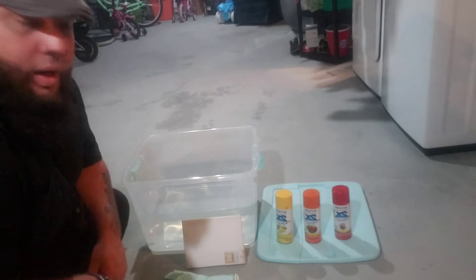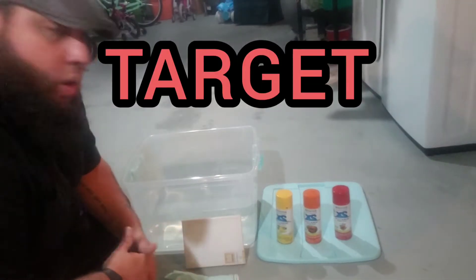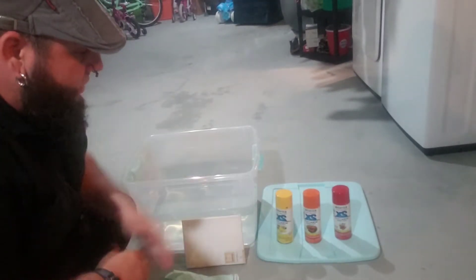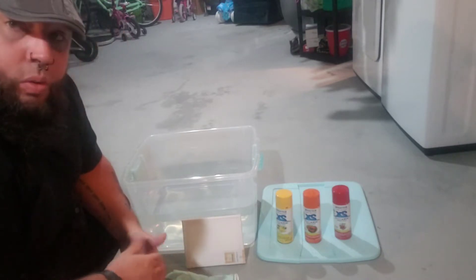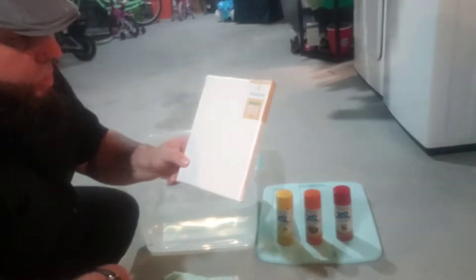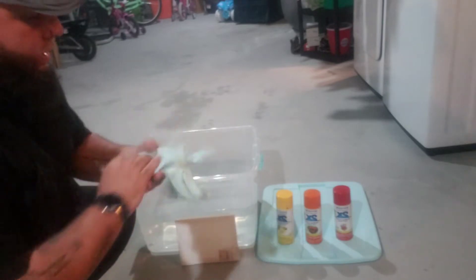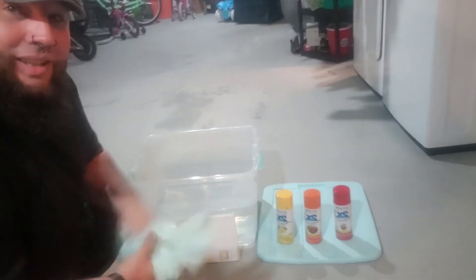So right here I have a tote that I purchased at Walmart or Target - it was $7. Three different colors of spray paint: yellow, orange, and red. Got the canvas here, this is what we are going to be dipping today. And a pair of gloves to keep the spray paint off my hands. Alright, let's get started.